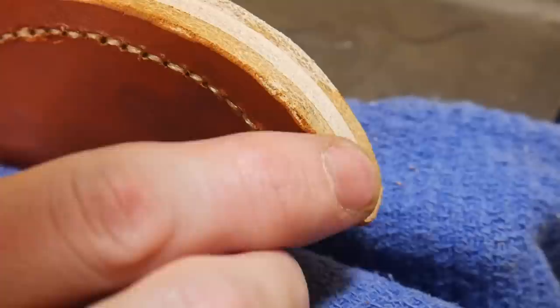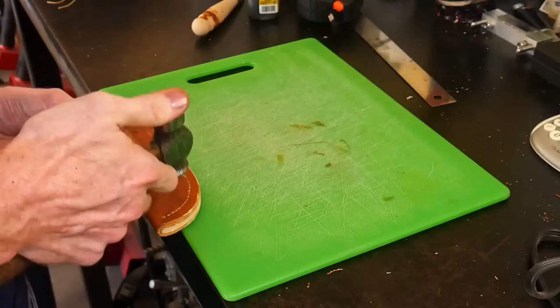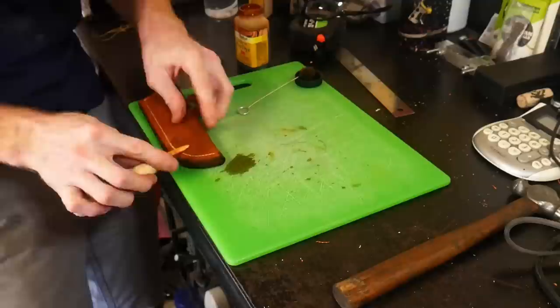I'm using a soldering iron to melt the thread ends - the first one I cut a little too long and the second one I cut just right, so I'll be cutting them shorter in the future. This is how the stitch turned out. I tap down the stitches so they lay a little flatter, and then use a little bit more dye on the edge and burnish it with a burnishing tool.